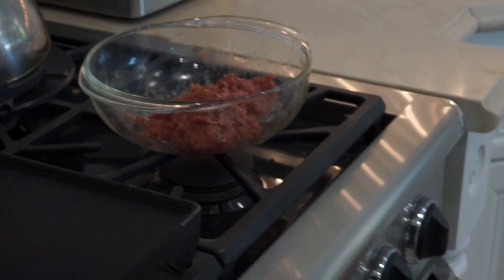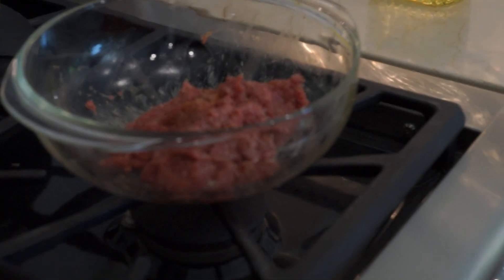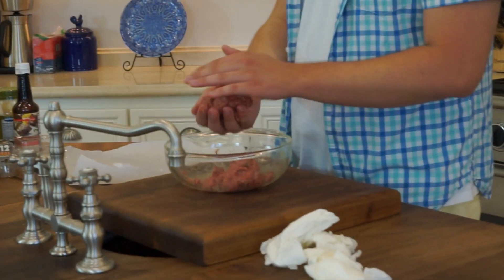So we're going to heat up the grill. Before we get cooking, we want it to be really hot. So while we're waiting for that to happen, we're actually going to roll the burgers into shapes. The ball shape is good.